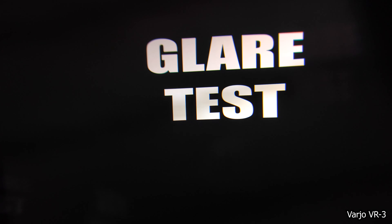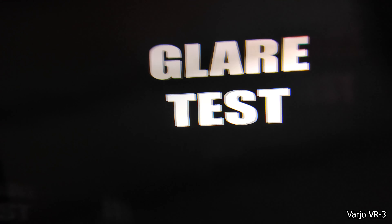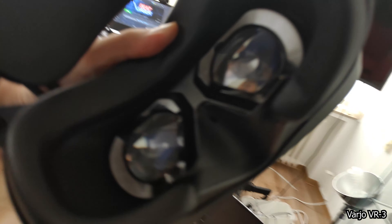So this concludes my comparison between the Pimax 8KX, the HP Reverb G2 and the Vario VR3. If you want Vario to come out with a consumer version, give this a thumbs up and tell Vario in the comments — they do read the comments and your comment can make the difference. I would love to see this in the hands of enthusiasts. If you have not yet subscribed to MRTV, do that now. Looking forward to seeing you in the next episode. Bye-bye.